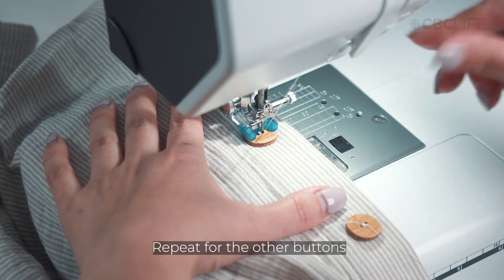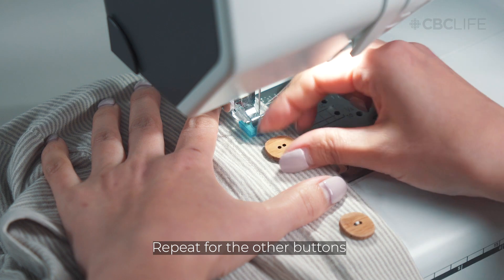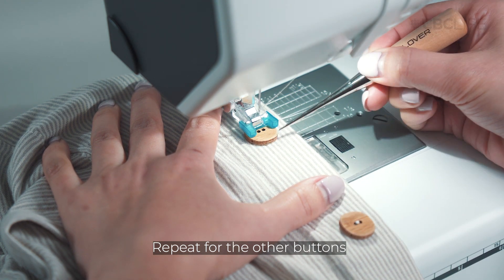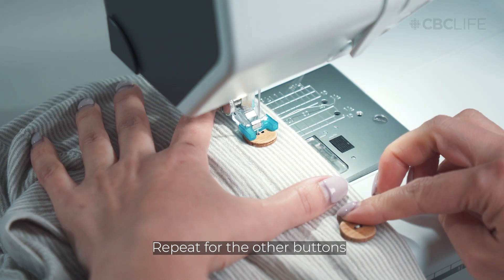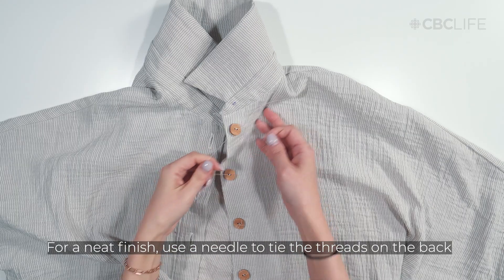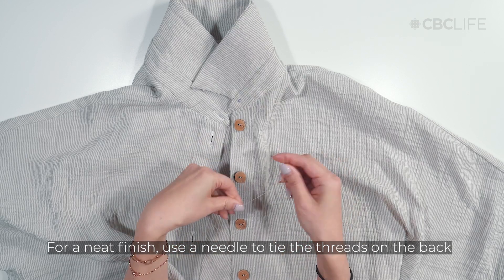With the right settings, attaching any additional buttons is quick and easy. For a neat finish, use a needle to tie the threads on the inside of the garment.